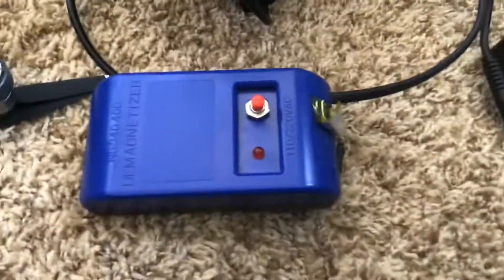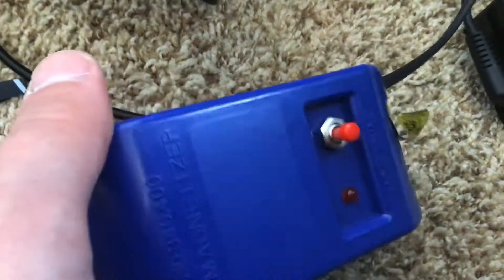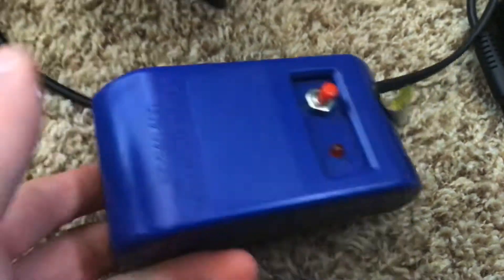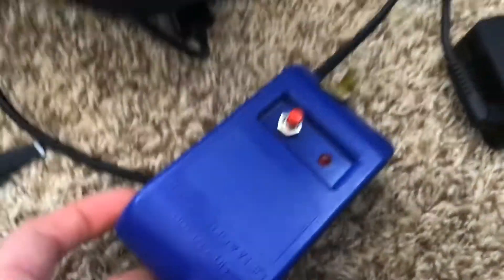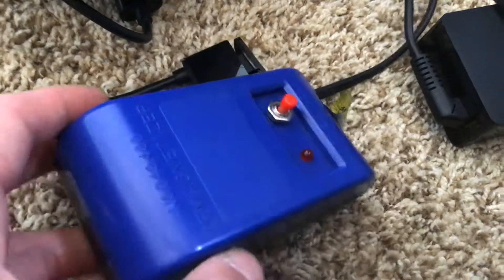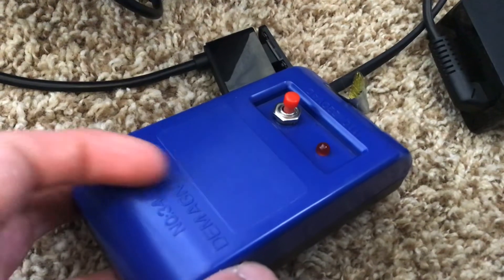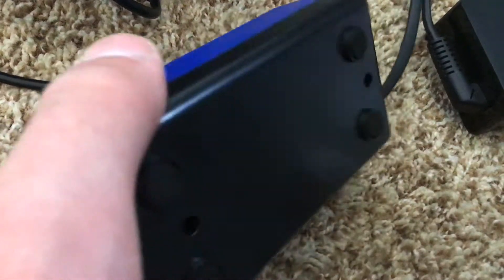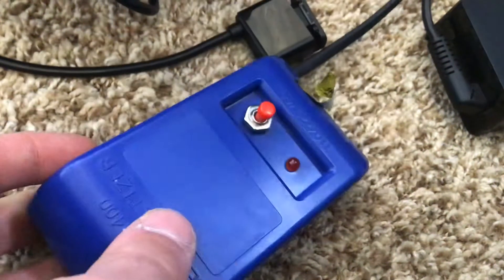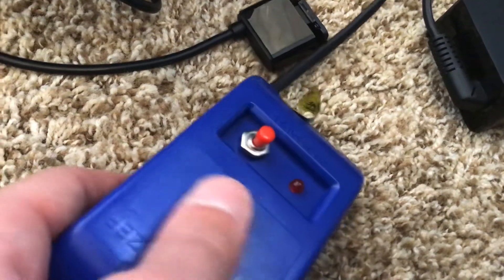So what you need is a demagnetizer. I will have a link for this one down in the description — it's a good one. There is the C-Fixer, but it's expensive and hard to find online. This one was about 20 or 30 bucks. This is really meant for watches and tools, but it works with a drone too.